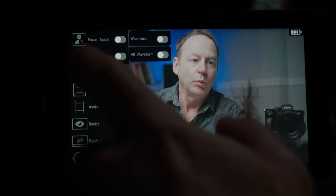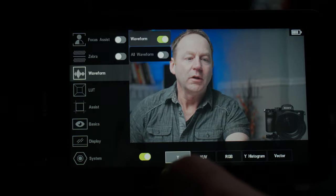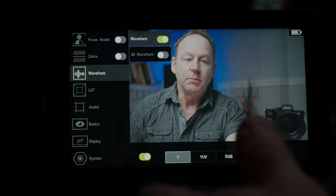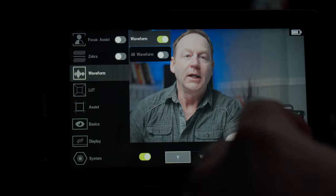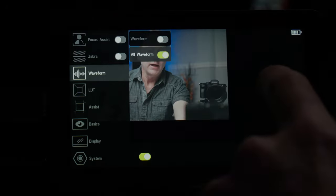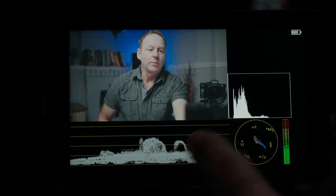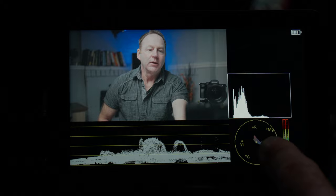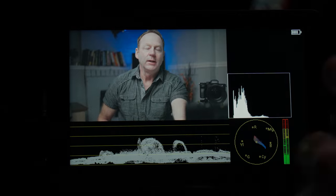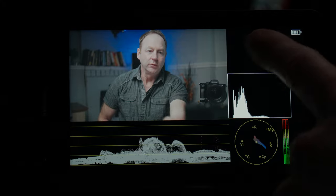We also have our waveform, with different choices — we can look at our waveform with RGB, or we can look at a histogram or a vector scope. We can also enable all of those settings at once. If we turn that on and touch the screen, you can see the waveform, the histogram, and the vector scope. We also have audio meters, and at the top there's a battery indicator which we can turn off if we want a clear screen.